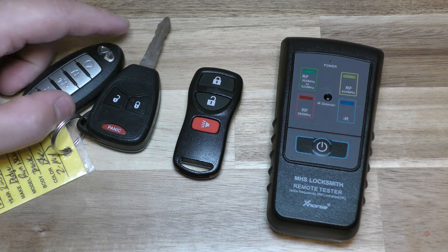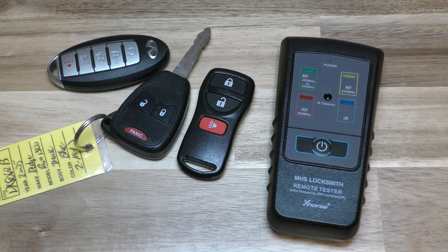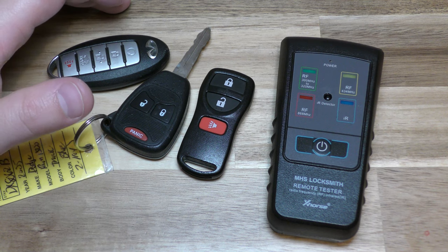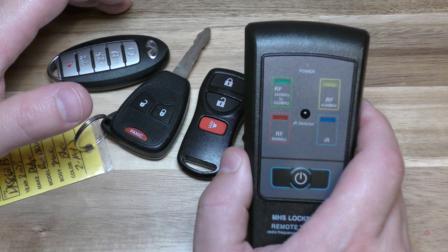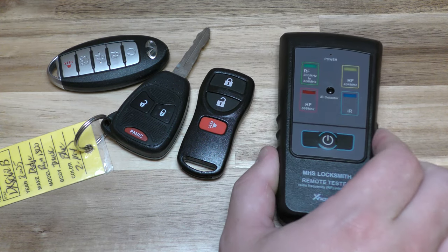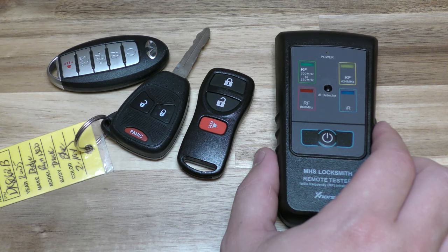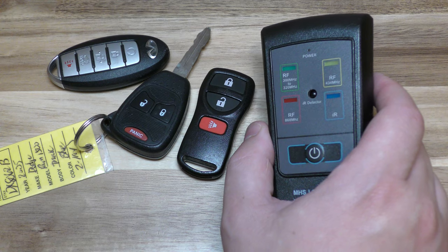Hey there, I'm going to show you a pretty easy way to test if your key fob is working or not, and if it needs a new battery or if it's the actual circuit that's bad. So this is a remote tester and I got this off Amazon — it was about $18, $19. There's a link below in the description and basically let me show you how to do this.